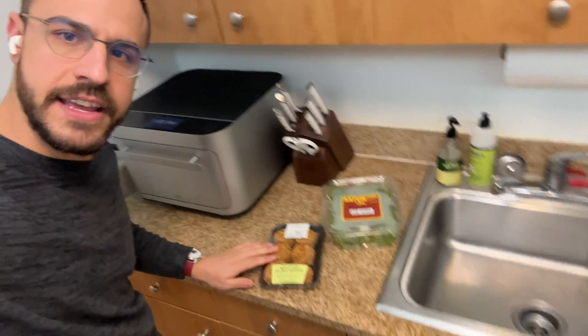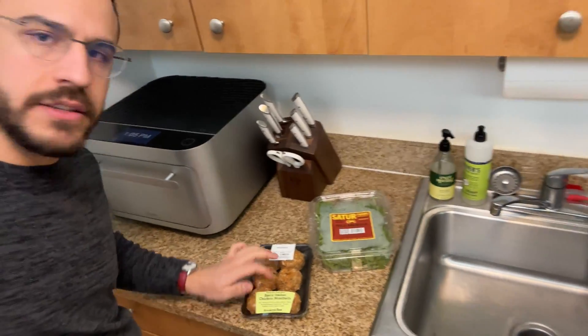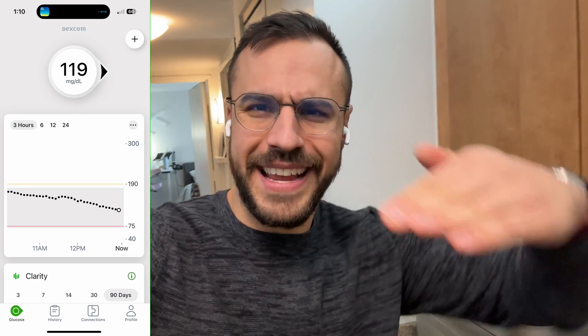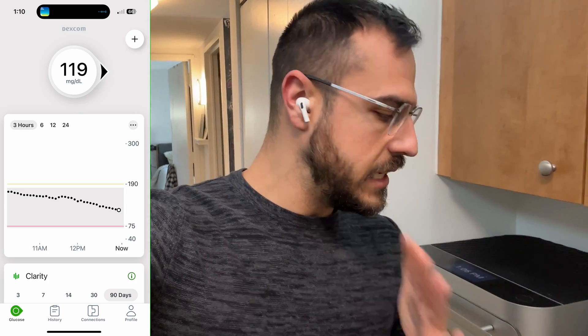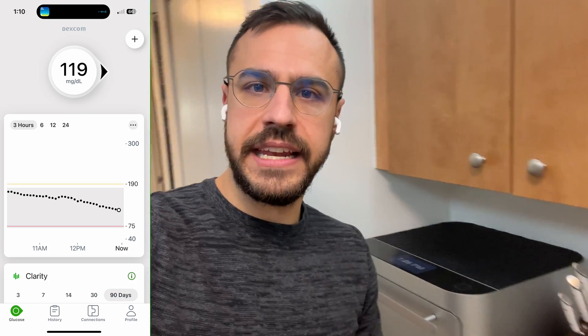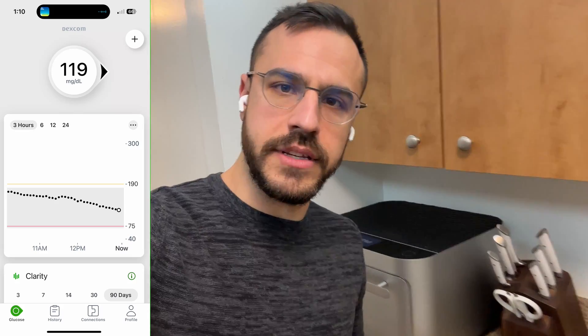For lunch I've got spicy meatballs and some arugula. Typically I would give myself just a teensy bit of carbs logged into my system, maybe like seven, but I'm not going to do that today. I'm going to leave IAPS up to the task. My blood sugar is about 117 right now with a really steady line, which is kind of cool. Let's see what happens after I eat. It is currently 1:15, and we'll check back in a few hours to see how it went.